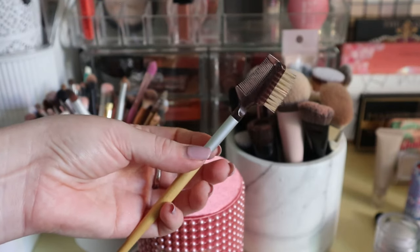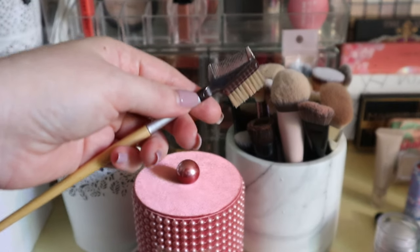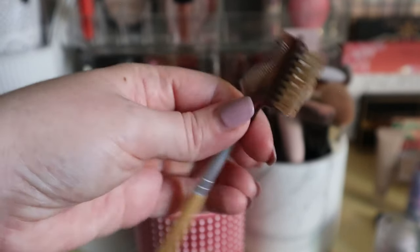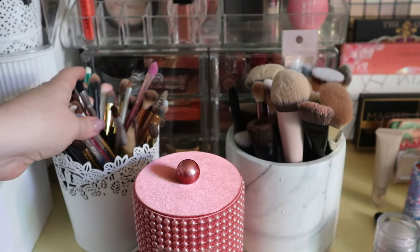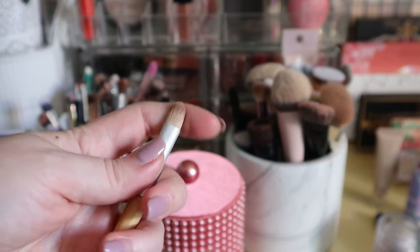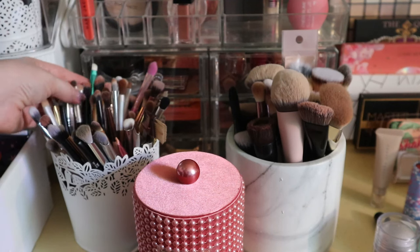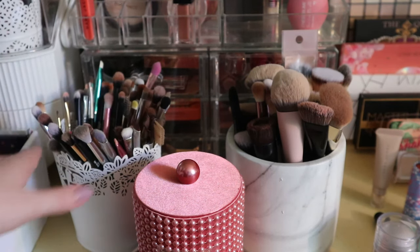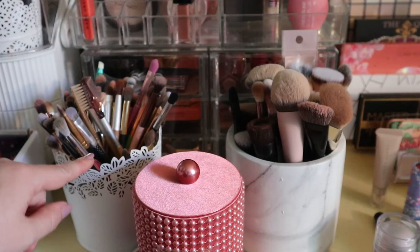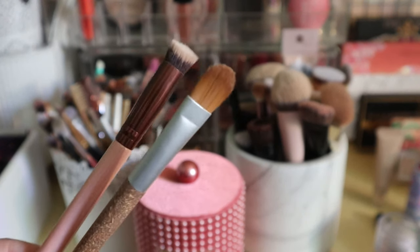Everything else here seems to serve a purpose. This very cheap brush from Forever 21 — I use it to brush off mascara from my eyelid or under eyes, and sometimes to comb my mascara if it gets too clumpy. There's this other very dense brush I never use, maybe I should. I don't think I'm ready to do a full declutter of these — this container actually isn't that bad. I'm only decluttering the two brushes I set aside.